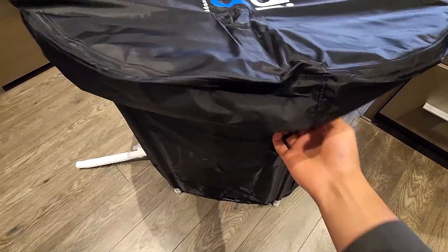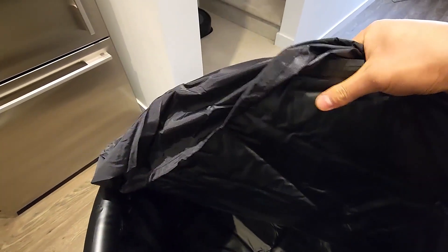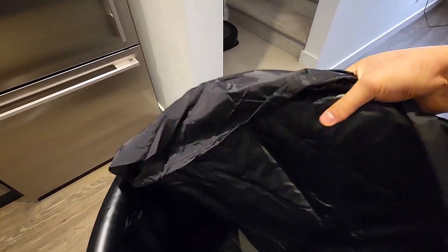You loosen that up and take it off. The top part right here, the shinier part, is the thicker material — probably double the thickness of the lower section. The lower part feels a little thinner, so it may be prone to durability issues, but the top one is very durable. You can feel it.